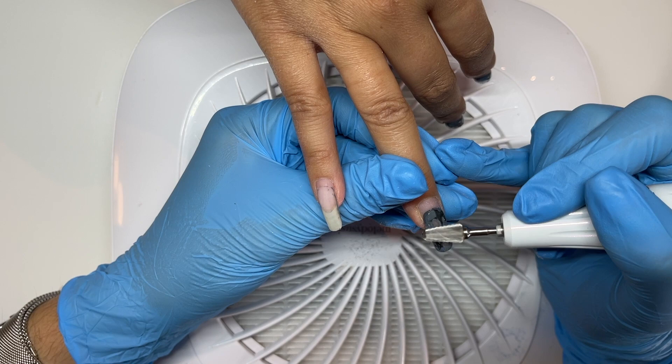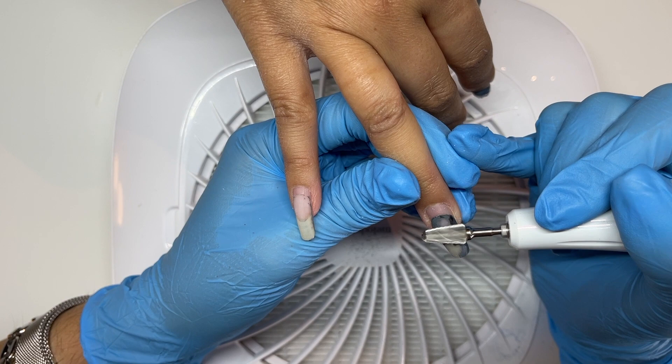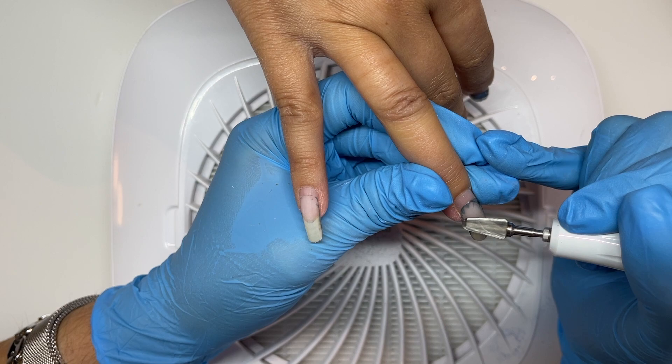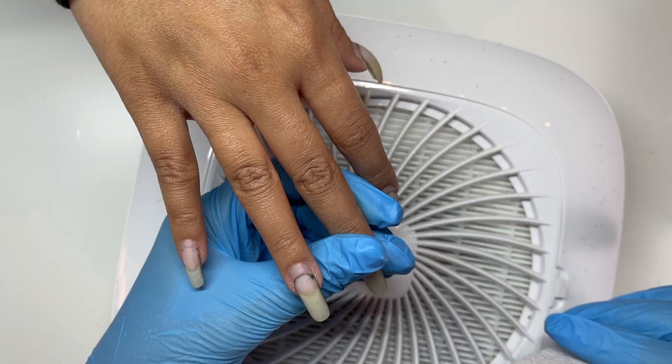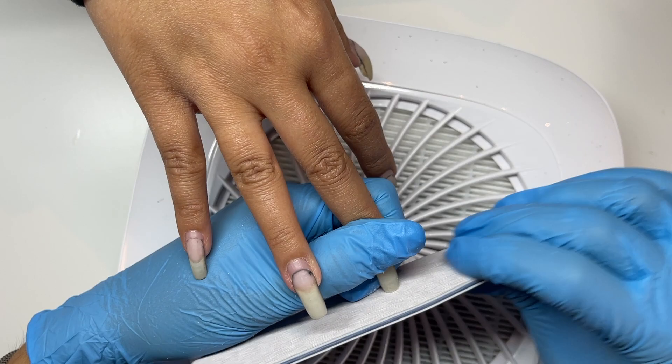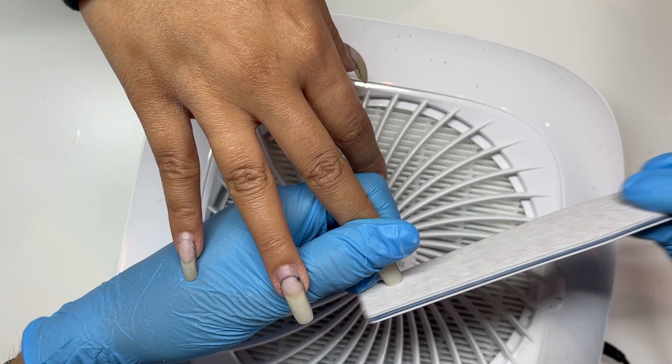Vanessa is very heavy-handed and does a lot of light crafts, so she needs her nails to be sturdy. It actually took me a really long time to convince her to let me do a builder overlay. She used to just sport this length with just a gel manicure on top, and we'd lose a few nails every now and then. But she let me do the overlay and we have not looked back.